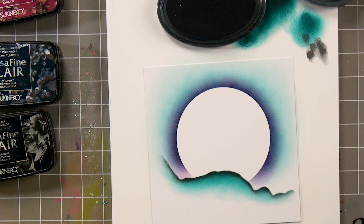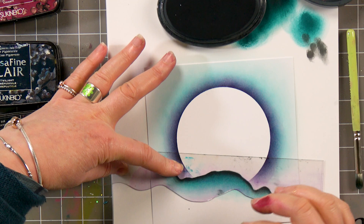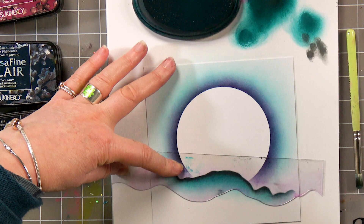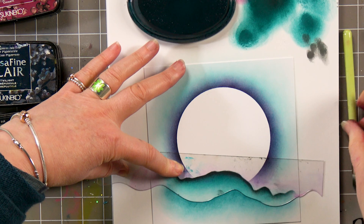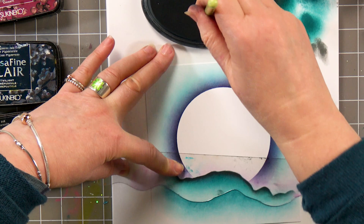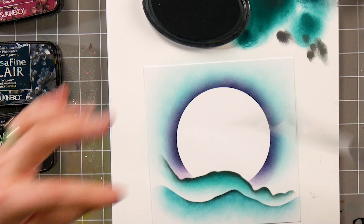I'm going to take another mask here — this is a different mask, I didn't want it to be too repetitive. Let's go back to the mermaid and the blue stencil brush, and again I'm going to go over the top. I'm going back to the grey and the smaller stencil brush and I'm just going to go over the edge again, not quite as dark this time.